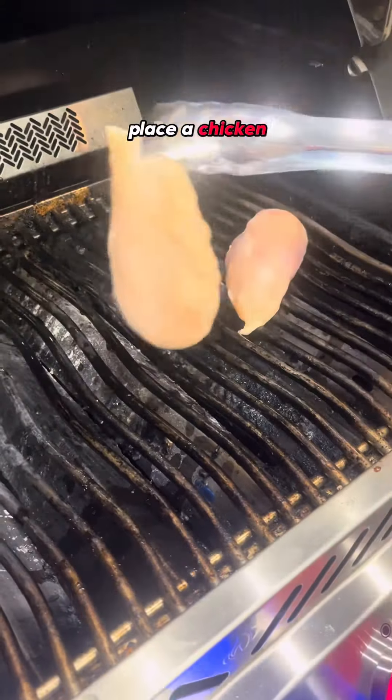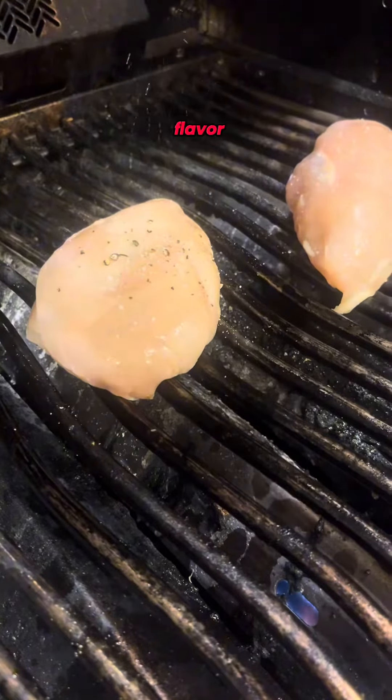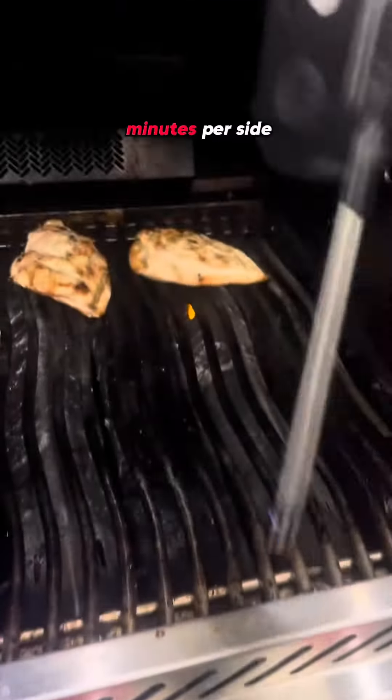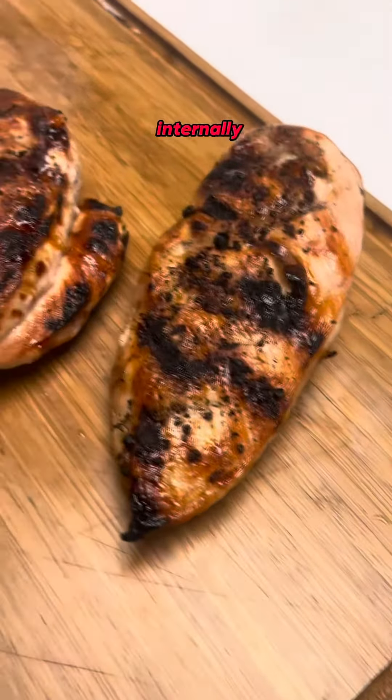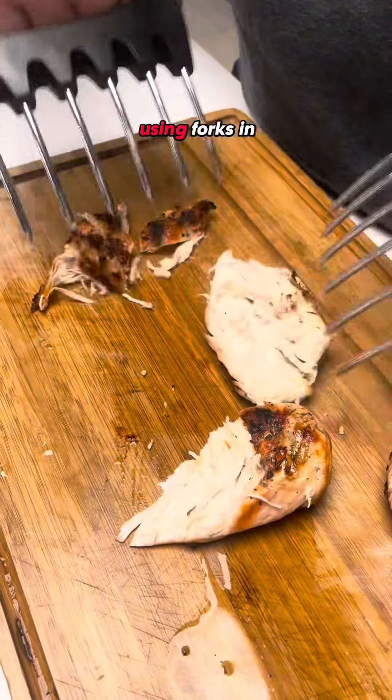Place the chicken breast on the preheated grill. Add some salt and pepper for flavor. Cook for about 6-8 minutes per side, or until it reaches 165 degrees internally. Once they are done, shred the chicken using forks.